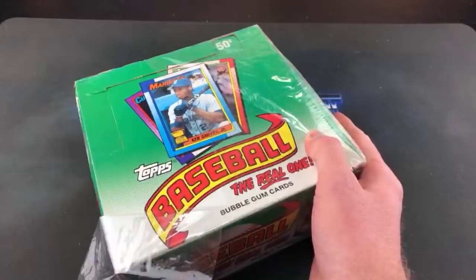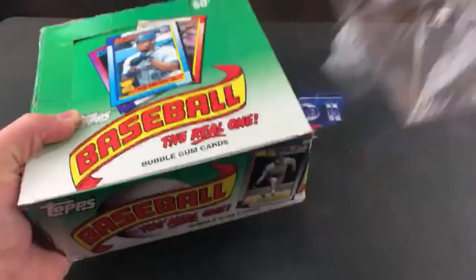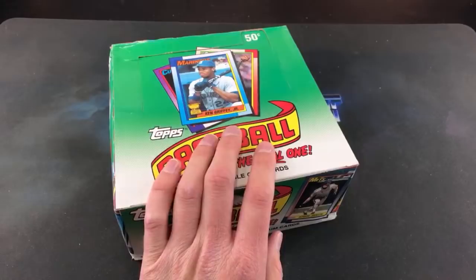Absolutely insane. This card in a PSA 10 is now about $800. So this is one we'll be looking for as well. It's a series I try to do monthly. I've got a bunch of these boxes stocked up. I actually bought a couple of these off a guy named Richard on Instagram who had a few sitting around and sold those to me.